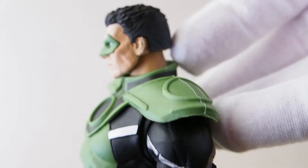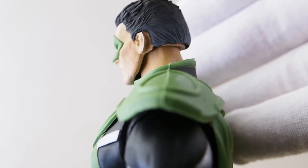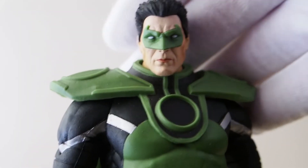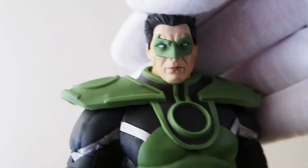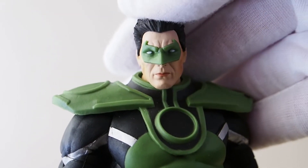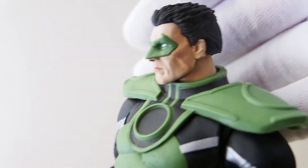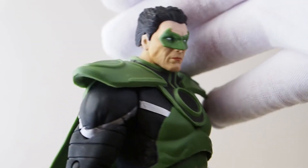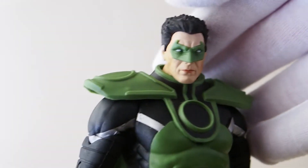Look at this haircut — the back of his head got butchered. The head sculpt is not great; I don't like it at all. I think if you put the Hal Jordan head sculpt on here, he might look a little bit better. I might do that later on, and if I do, I'll put a photo at the end of this video to show you guys what he looks like with the other Hal Jordan head sculpt.